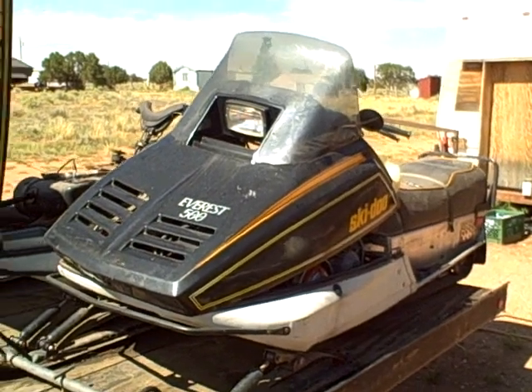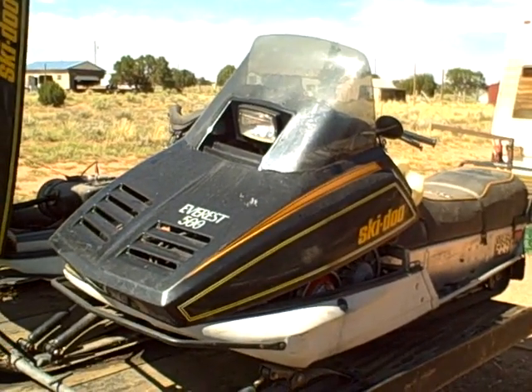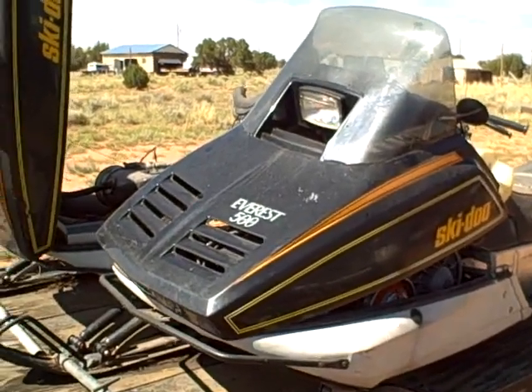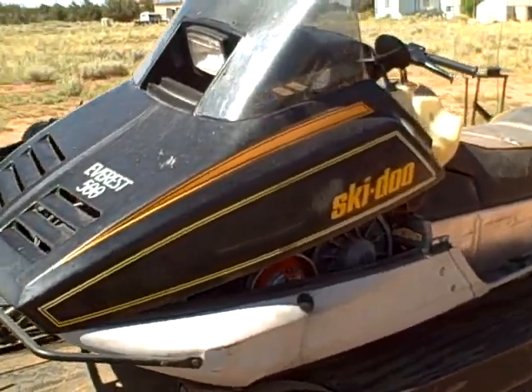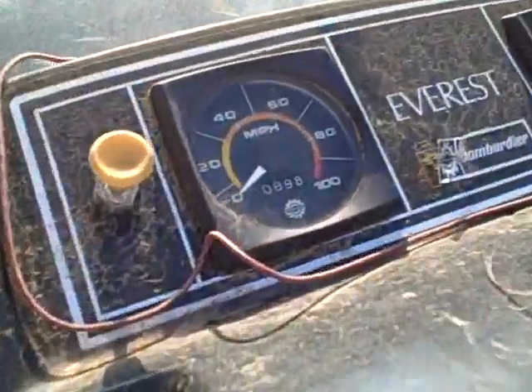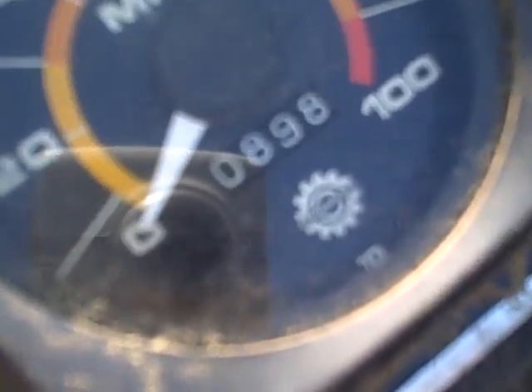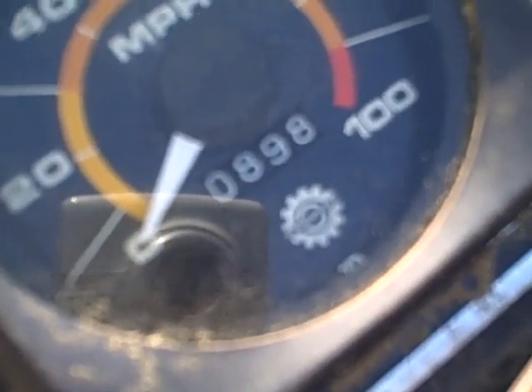This is a 1979 Ski-Doo Everest 500 Electro. It just came in — it's been sitting for 17 years. It's got 898 original miles on it.